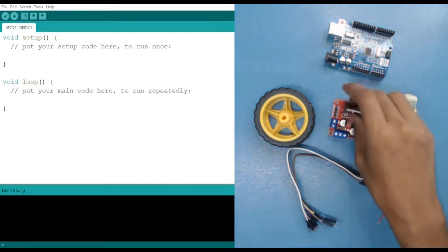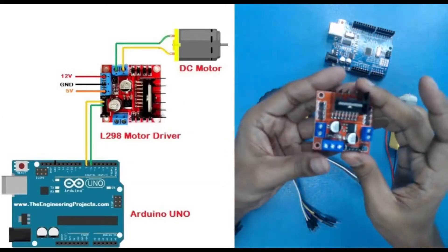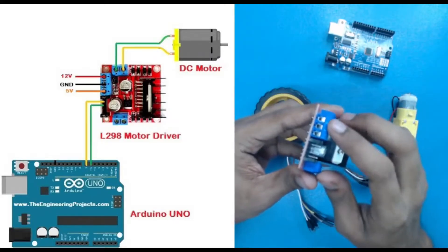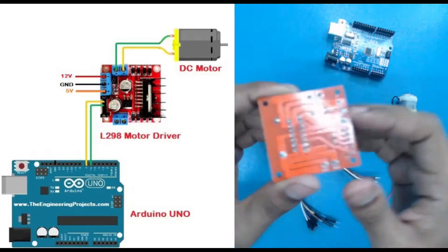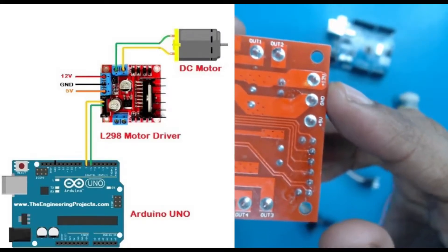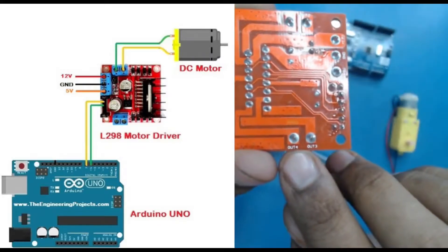Let's start by seeing how the motor driver works. If you look at the motor driver, we have three blue-color ports where we connect wires. The first one from the front is the power section. You can see: the first pin is 5V, then ground, and then positive 12V. These three pins are required for power supply. Then we have output pins: output one and output two, and similarly output three and four.